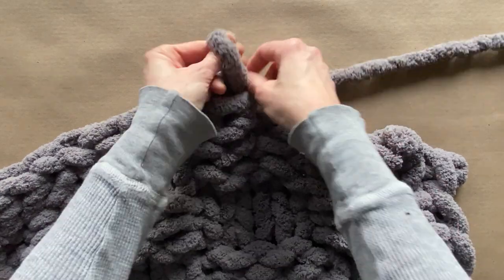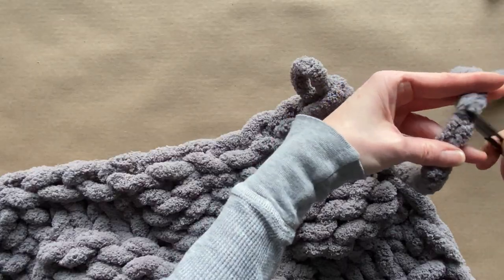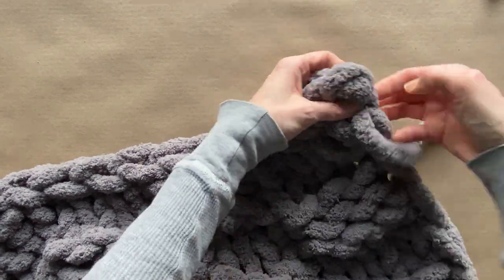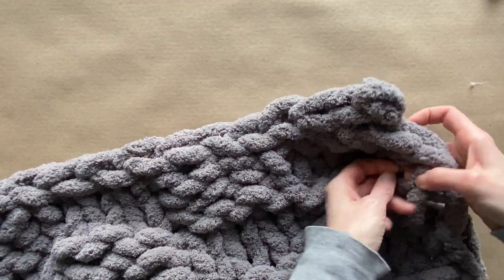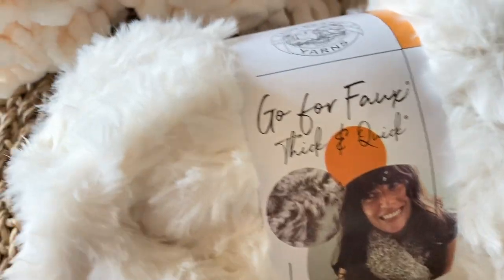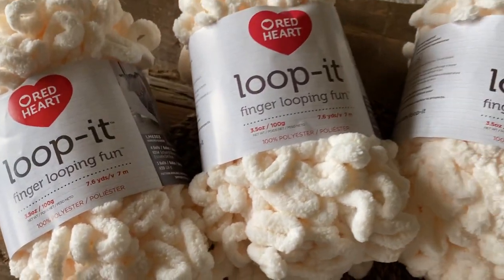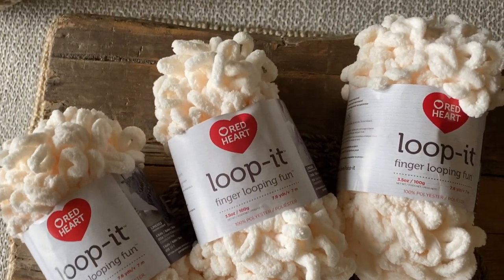Not only is this chunky chenille yarn super thick and soft, it's machine washable and you can put it in the dryer. To close your blanket, you're just going to make a knot and you can cut it at the knot or weave the tail into the blanket. In some future upcoming tutorials, I'm going to show you the faux thick chunky yarn as well as the loop-it, which is finger looping — it's going to be a lot of fun and you can create some really fun textures.